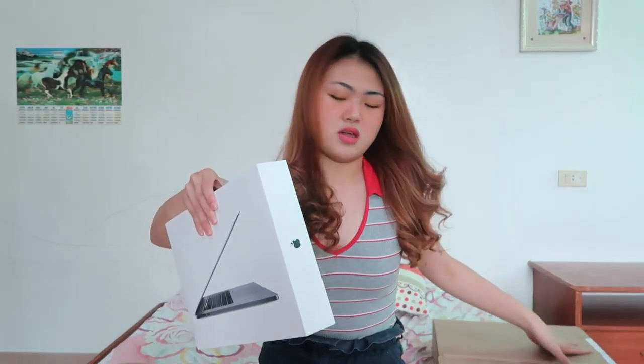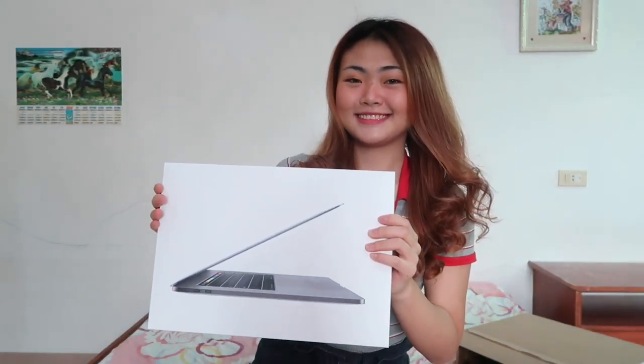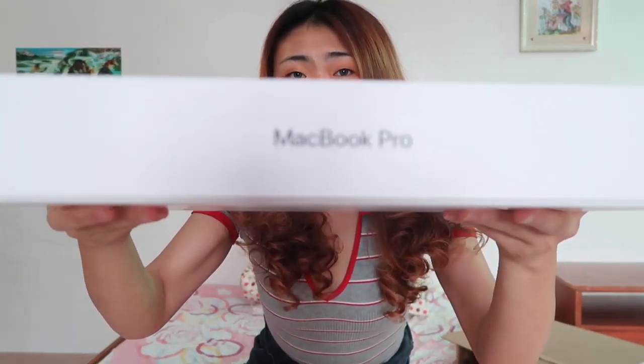The color is Space Gray — I chose that because I consulted my younger sibling who's currently in China. He said Space Gray is better because it's the newer, nicer look. I don't really know much about laptops, so I took his advice. So here's the box. The contents are minimal — not like other laptops that come with a lot of stuff. I was hoping for a freebie but there wasn't one. Let's open it!